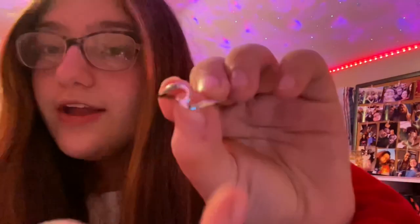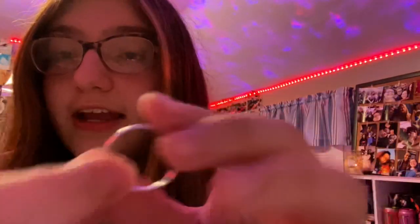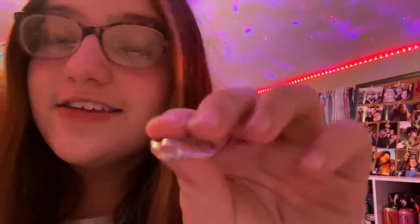From the brand Boru — if I'm pronouncing that right — I got three rings. First is the wave ring, which was super popular last year but I've always wanted it. Then a plain silver band, and last but not least a little knot ring — super cute.